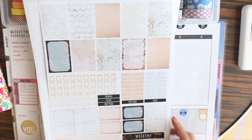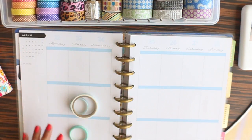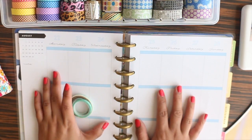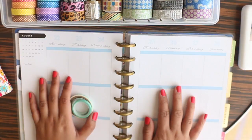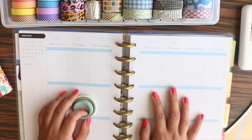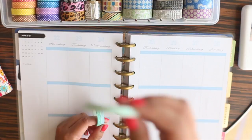I don't typically do no-white-space planning because too many stickers and decorations tend to clutter everything for me. My brain doesn't process well when things are too busy — it goes into flight mode and doesn't want to do anything.